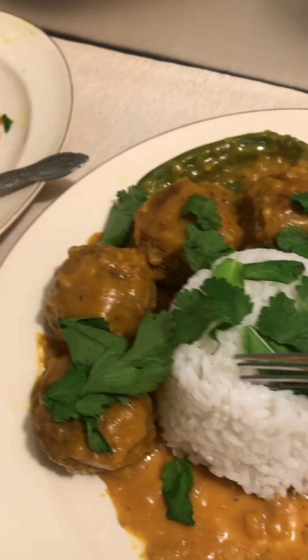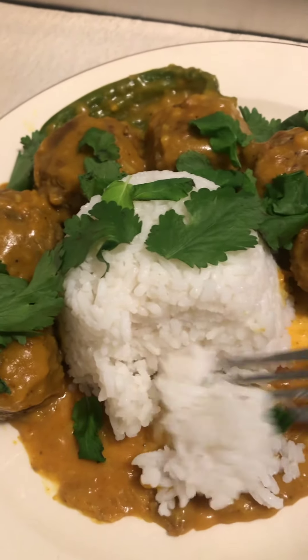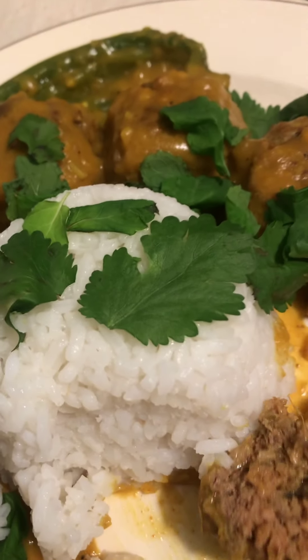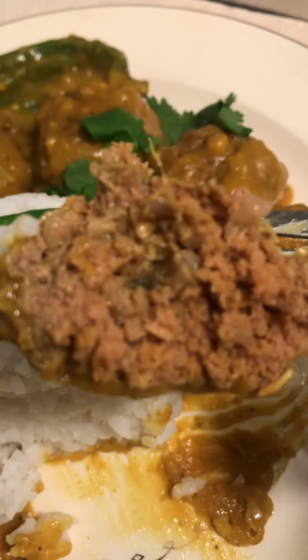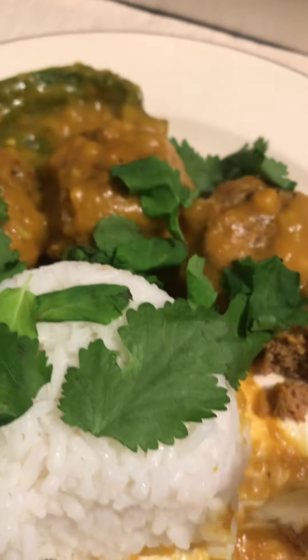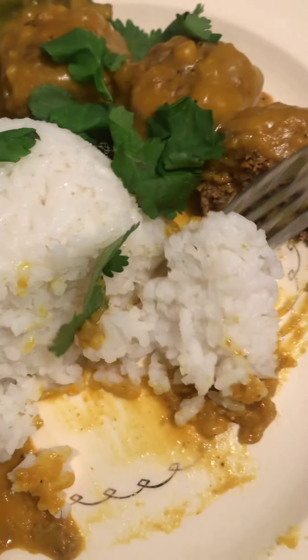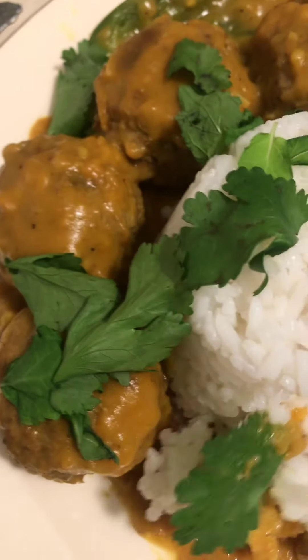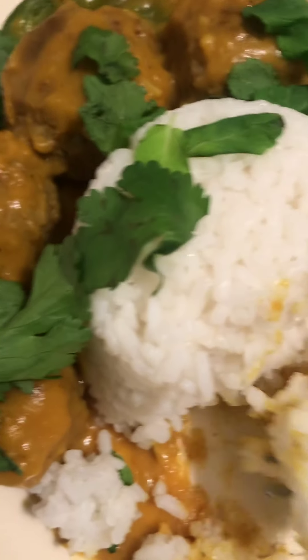It's very spicy — it's got a bite to it, it really does. Let's get into this. See all those spices and everything in that, herbs and everything in that meatball. A taste of India — a dude in the south cooking an Indian dish for the first time.